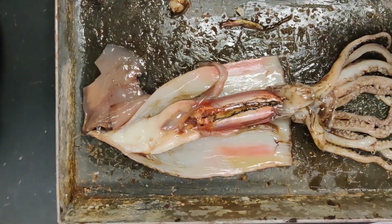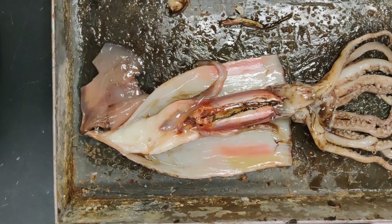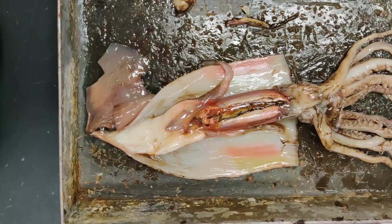Okay, everybody. I'm guessing that you understand what's going on here. We are doing a squid dissection because we can't do it physically in the lab. Thank you, coronavirus. So instead, I'm going to do one here for you.